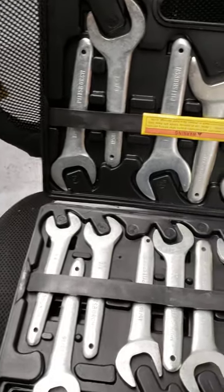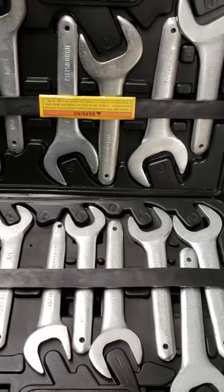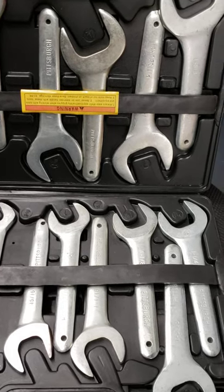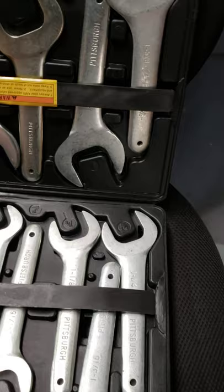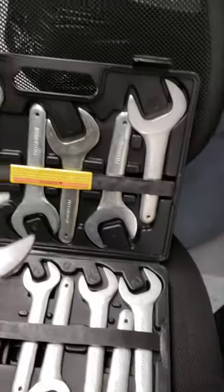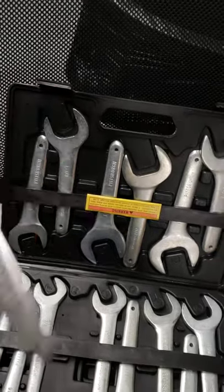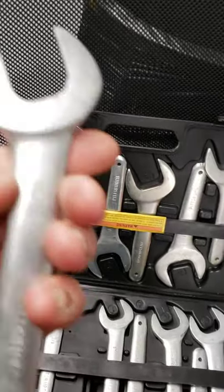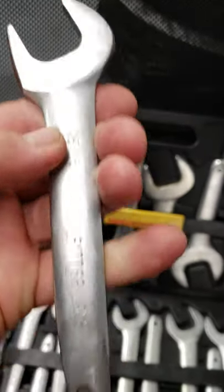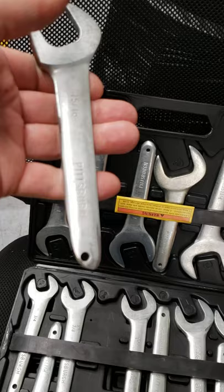This set right here — I can't remember offhand which size it is, but the wrench that fits in there fits absolutely perfect. Actually it's this one because I had to modify it. So this 15/16ths — you can see that I shaved off one edge of it. I think I paid about maybe 70 bucks for this set.